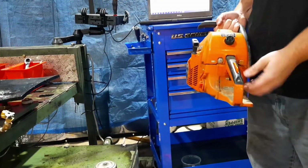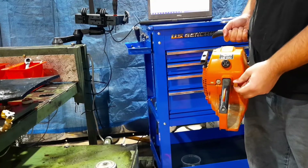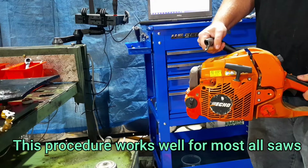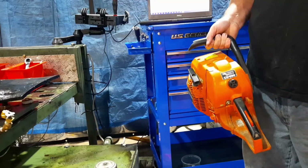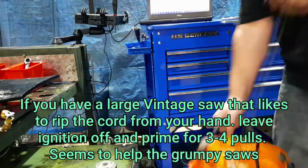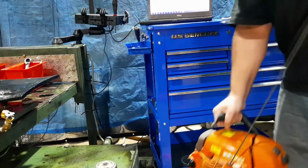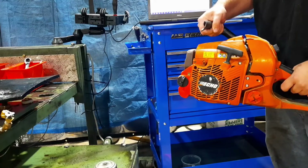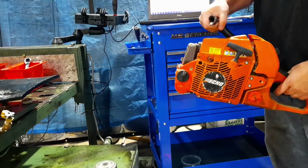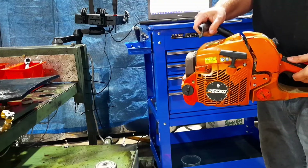On these Echoes, the kill switch is just a simple toggle — down is off, up is on. Choke is over here; pull it out, then I like to give it four or five pulls. Once you hear that first pop, you push the choke in and give it a couple more pulls. This hasn't been started in quite a few months so we'll see how it does. There's that pop — push the choke in. All right, time to put it on the dyno and see what different tunes do.